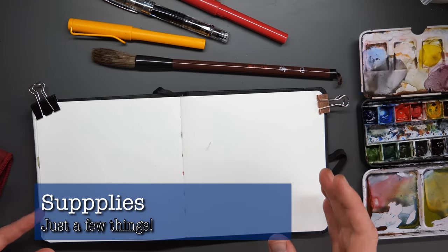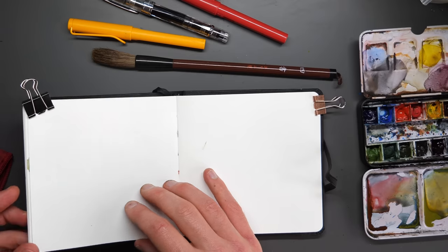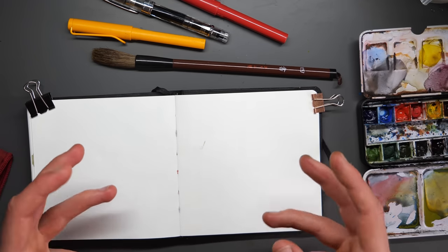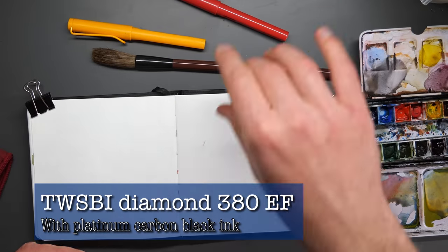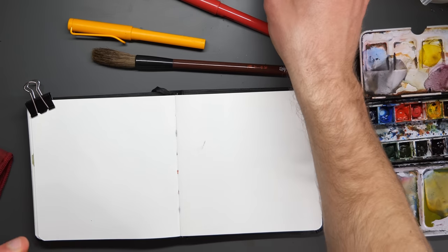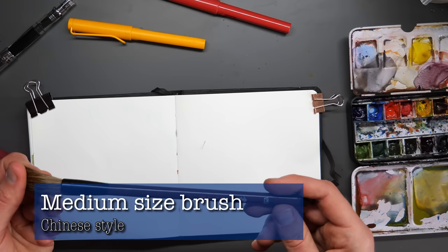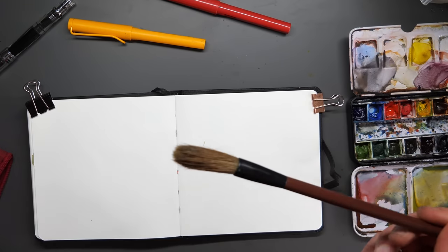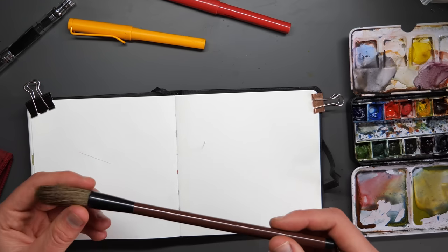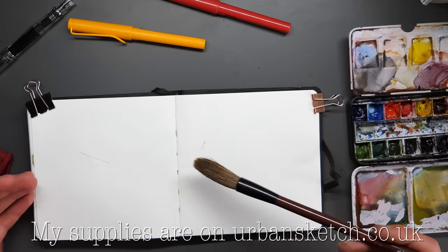For this sketch, all we're using is a watercolour sketchbook — 300 grams per square metre with lovely cotton paper with a slightly textured surface. I've got a couple of clips holding things together. I'm going to use carbon black ink, a waterproof ink, in my Diamond 580 fountain pen. Then I've got my normal watercolours and a medium-sized Chinese brush — about a size 12 round or a large mop. These brushes aren't well-sized or uniform, but it's quite a good size for this piece of paper.